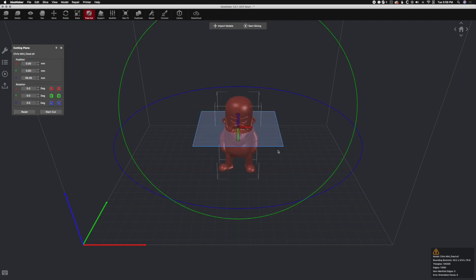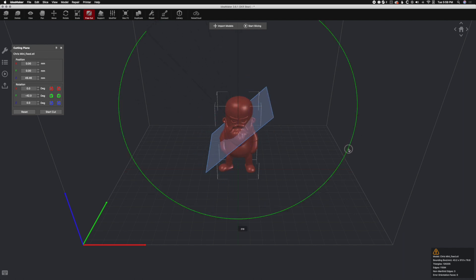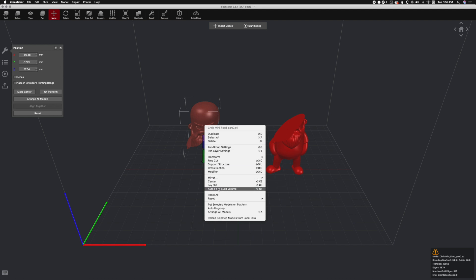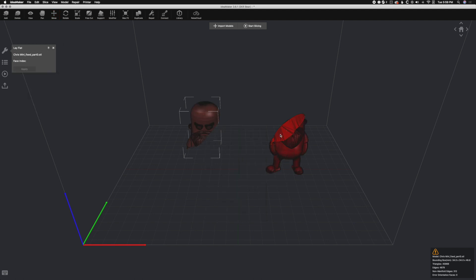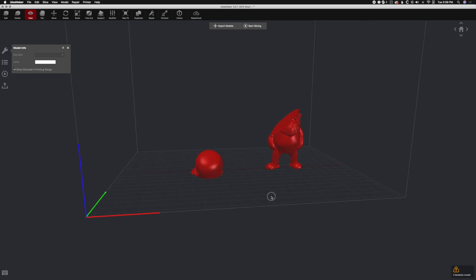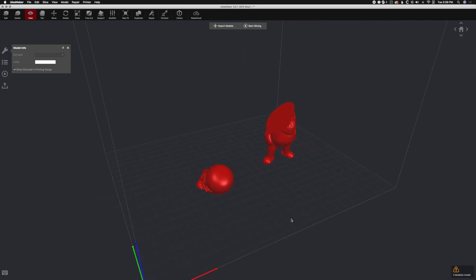Free Cut — just like PrusaSlicer — has a free cut, but this one lets you change the cut angle. So if we change to a funky angle and hit Start Cut, it cuts the model and we actually have two pieces. We can also right-click and do Lay Flat, just like PrusaSlicer — you just find a triangle to work off of, click on it, and hit Apply, and that lays it flat to the bed. Now we can totally print this two-piece Chris, but it's all messed up.